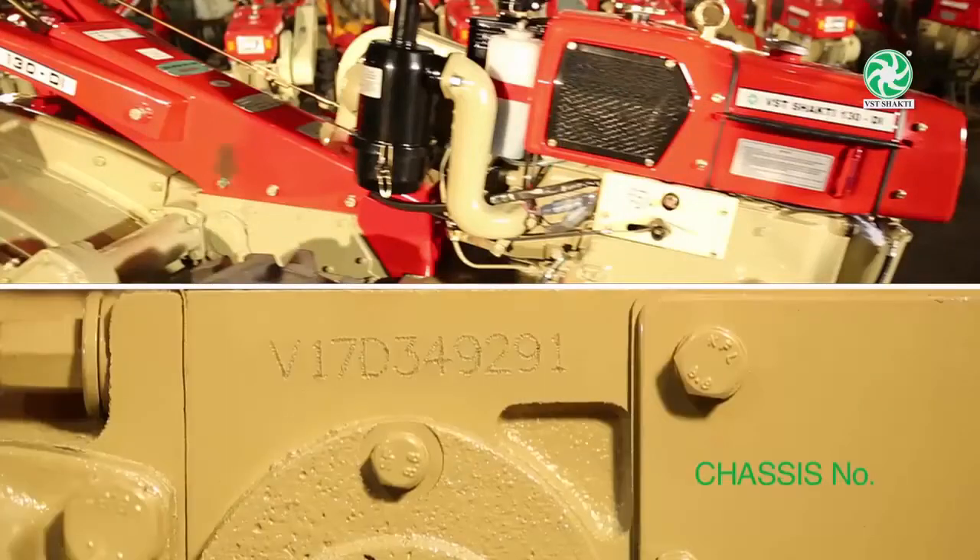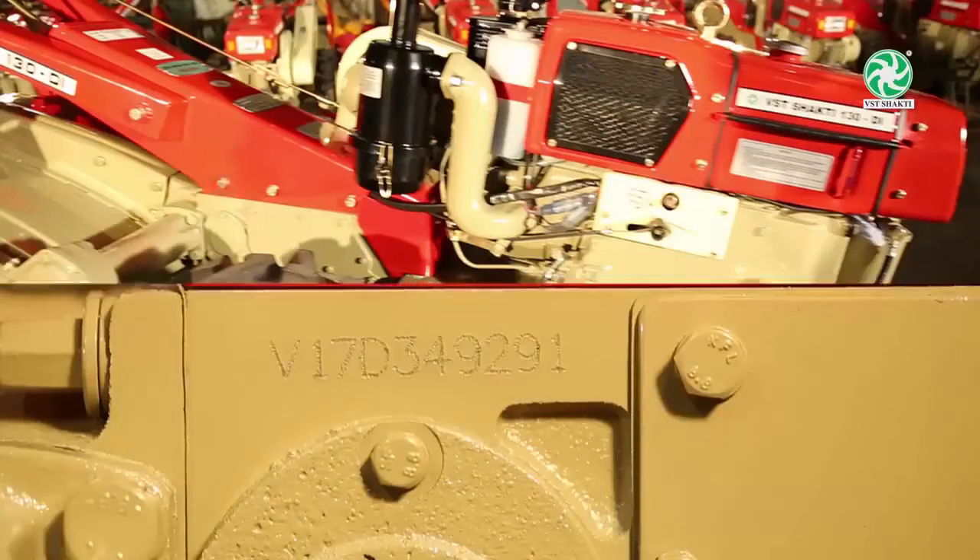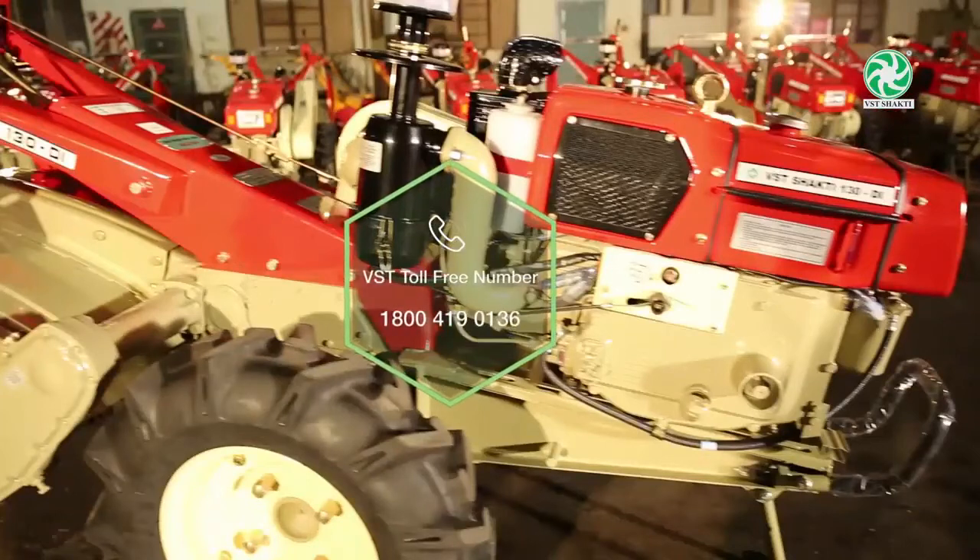Kindly note the engine number and the chassis number for all kinds of communication with VST dealers, regional sales offices, and VST engineers.